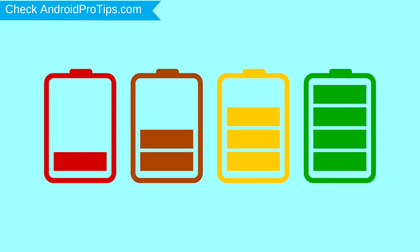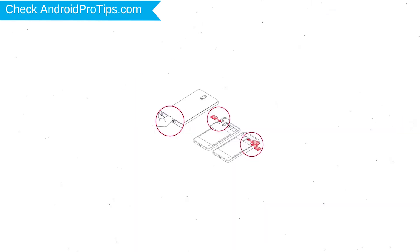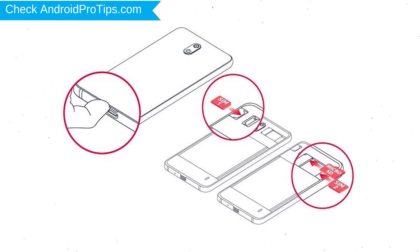Before resetting your mobile, charge your device if the battery is less than 50%. Make sure that the data on your device is backed up so you do not lose valuable photos or documents. Reset deletes all your mobile data, so back up all important data and remove SIM and SD card.